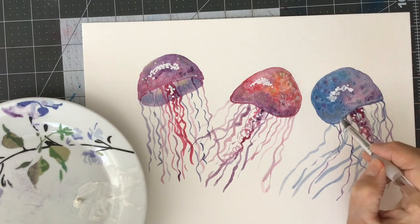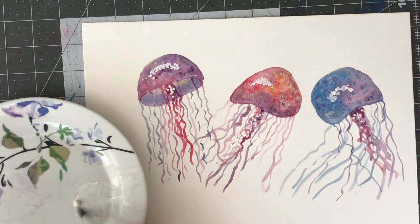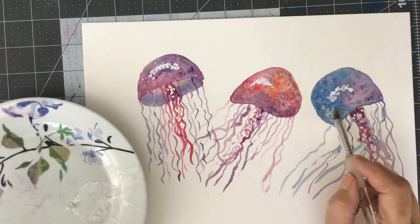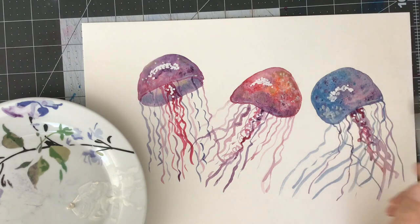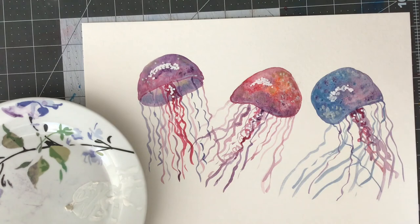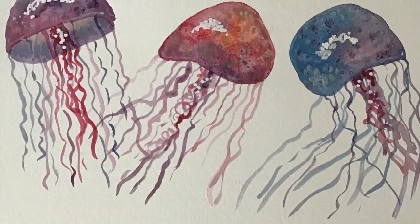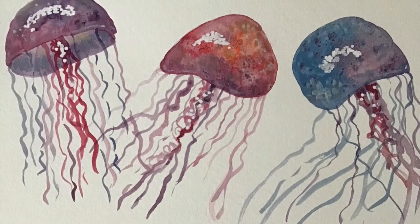The next time I make a jellyfish I'm going to use more water in the paint and maybe try a lighter blue. That's pretty much it — I hope you try jellyfish too, and I hope you have fun painting a jellyfish today.